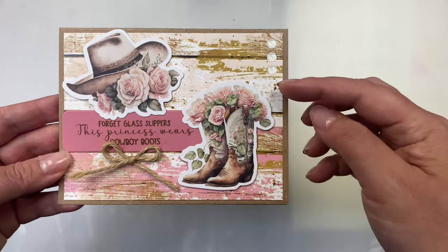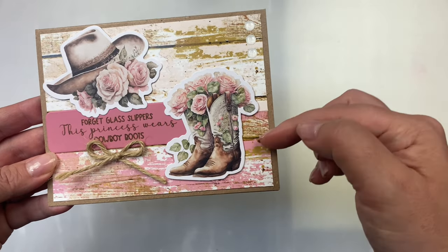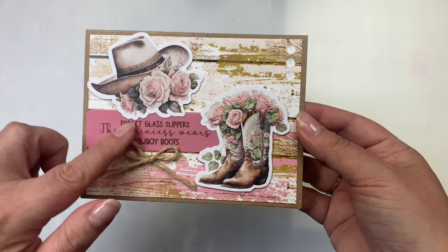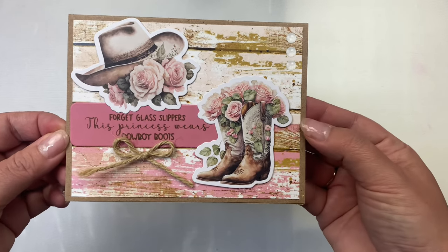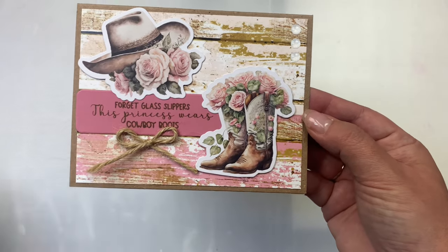This card is actually two different strips — you can't really tell because of the way I placed the sentiment, but I used two shades of pink and covered up the seam with the sentiment, then added a twine bow. I just love this one! To finish off the card I added three glitter enamel dots vertically in the top right hand corner. So pretty.